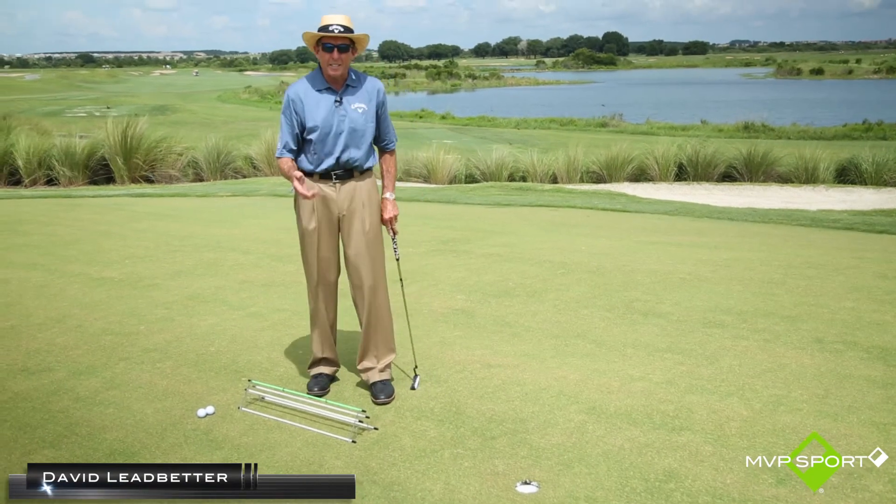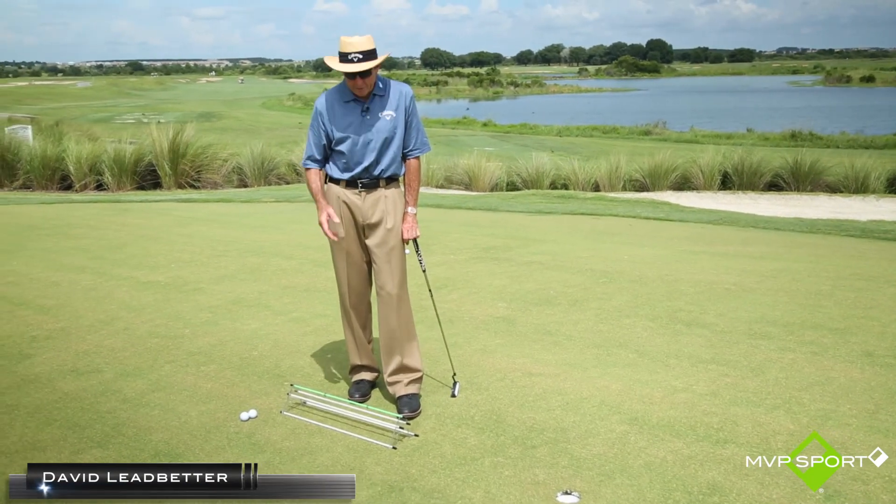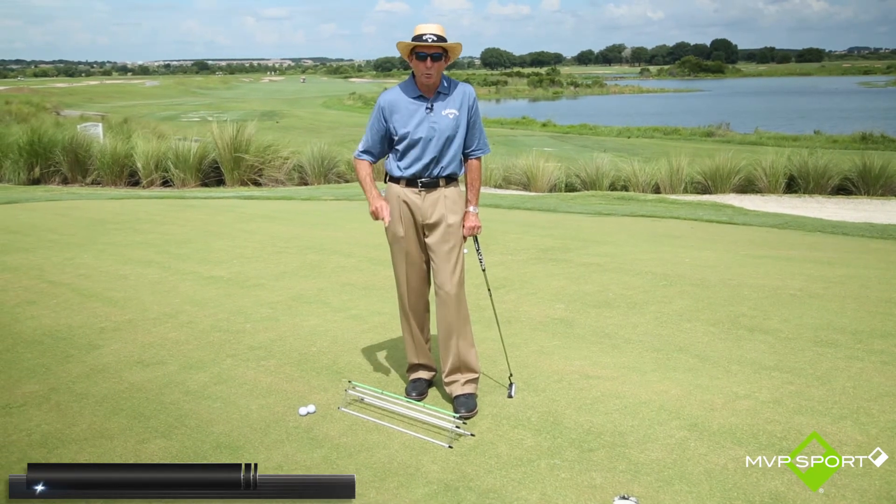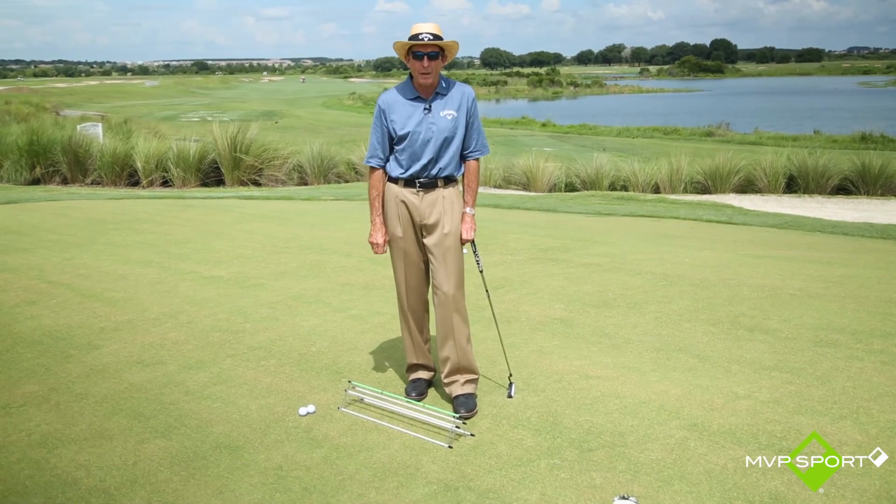It's a great little teaching aid. A lot of tour players are using the Straight Tracks, and it's something that if you worked on, you would definitely improve your putting. So remember, Straight Tracks from MVP Sport.